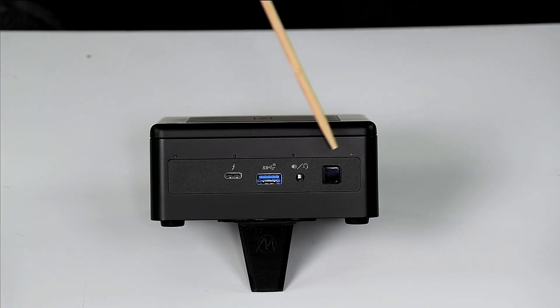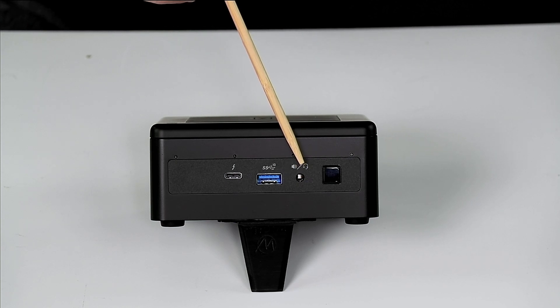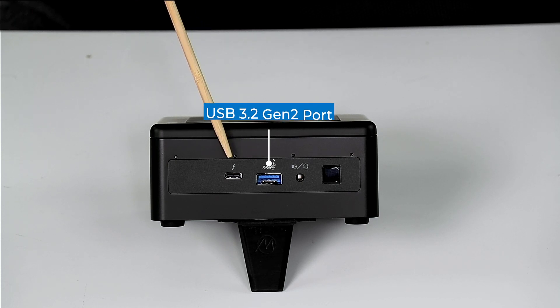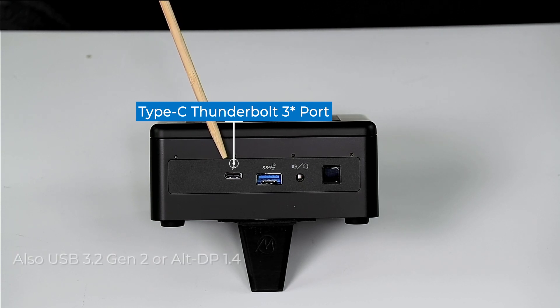Taking a look at the front, we have our illuminated power button — it does blink or change colors when you're in standby or sleeping. We have our 3.5 millimeter HD audio port, which means stereo headset plus microphone, or earbuds with mic. We have our USB 3.2 Gen 2 Type-A port, and we have our USB 3.2 Gen 2 Type-C port with alternate DisplayPort 1.4 and Thunderbolt 4 on the Type-C connector.